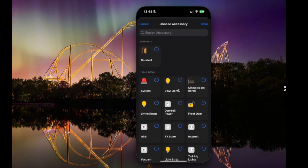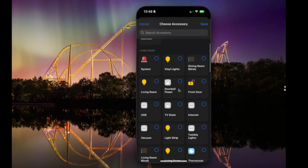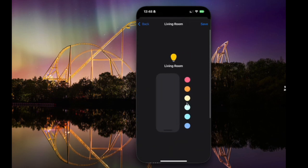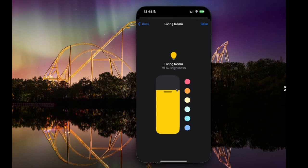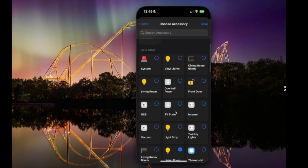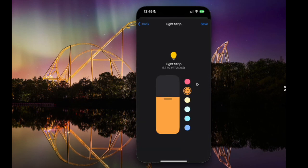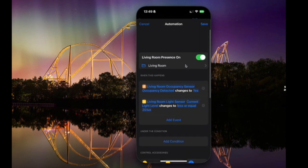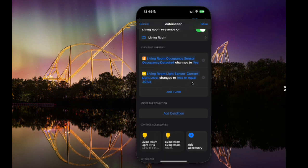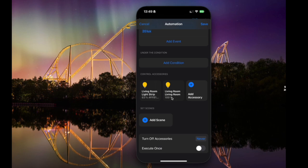We can then add the accessories. I'm going to click my living room light and set it to a certain brightness and also a certain temperature. This is the ring on the Aqara T1M, so I want it at 100%. You can select as many or as few accessories as you want, and set each to different colours and different light levels. One of the really nice things is you can put in exact hex codes. There's also a little option to turn off the accessories after a certain amount of time, and also the option to execute once — so once this automation has happened, it will become disabled. This is a feature unique to this app.